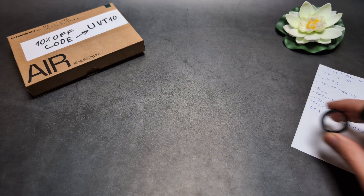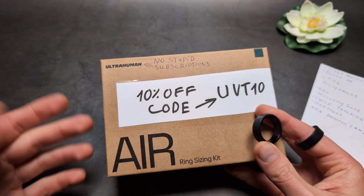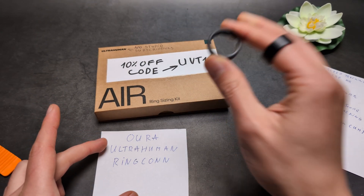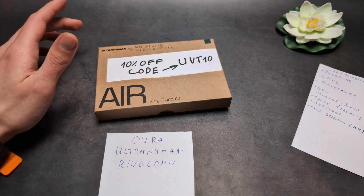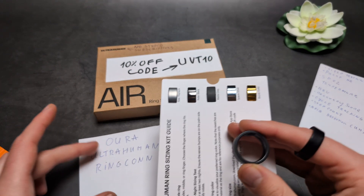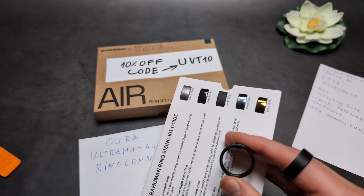Out of all of them, I would probably suggest the Ultrahuman, as it doesn't have any subscription fees — unlike the Oura, which costs around 70 euros or dollars per year, which is pretty steep. The Ultrahuman also doesn't charge extra for premium colors, whereas with the Oura, a so-called premium color can cost two or three hundred dollars extra, which is kind of ridiculous.